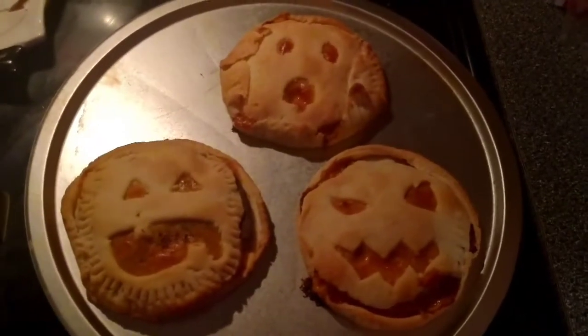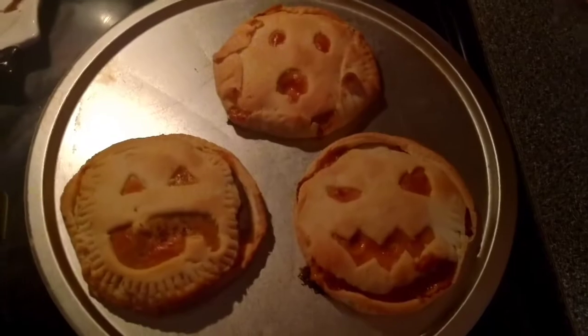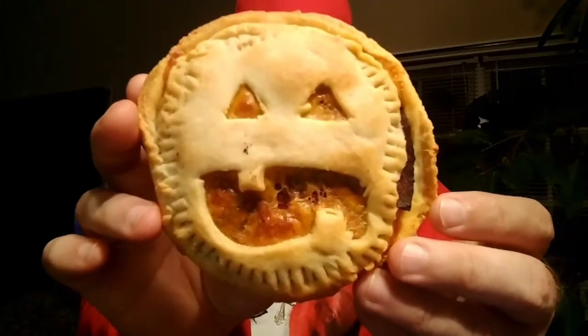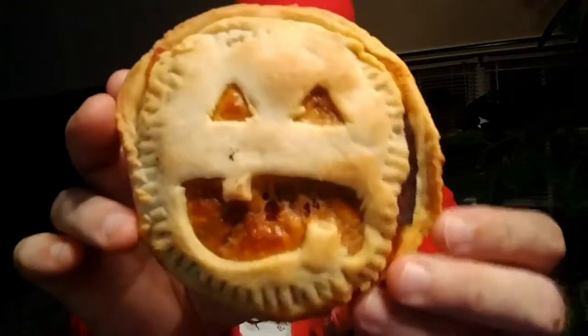In honor of the third day of the 10 days of Halloween countdown — taste test time. What does this bad boy taste like? There's a close-up view of my terrible jack-o-lantern. Let's see what day three is all about.